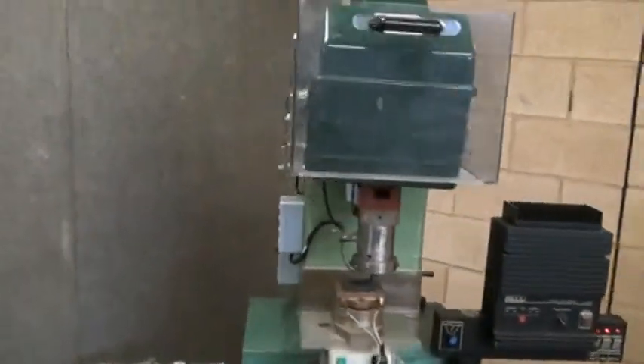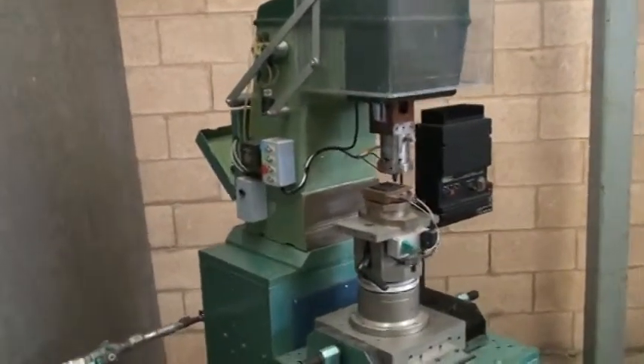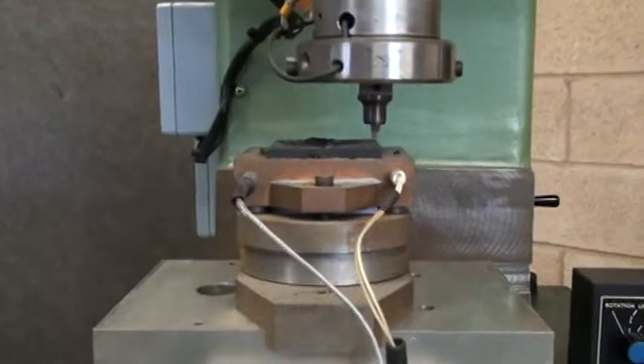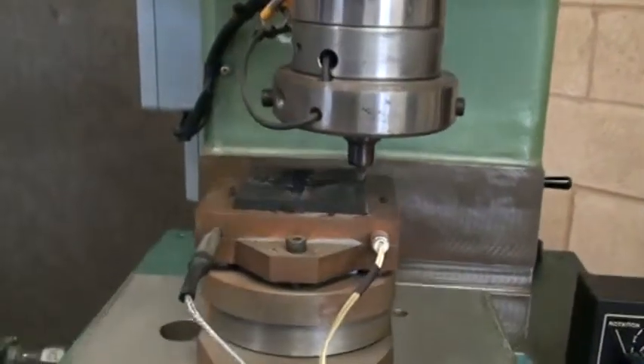The machine was built on a knuckle press frame, so the platen is stationary currently and the top will come down into the sample.